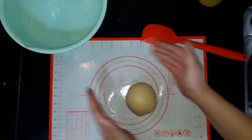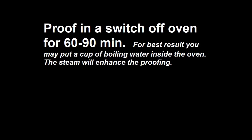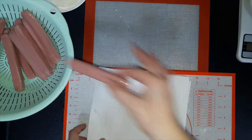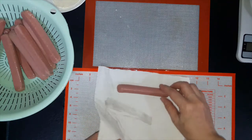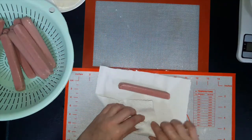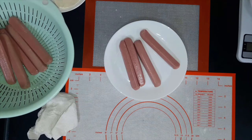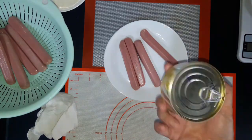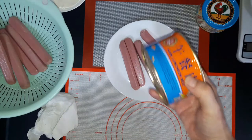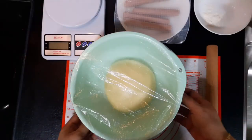We've got to set this aside for 90 minutes. While we are waiting for the dough to proof, we can prepare the sausages. Make sure there's totally no water in it. I'll use the mayonnaise. Maybe luncheon meat as well as the filling. Now it's after 90 minutes — look at this.